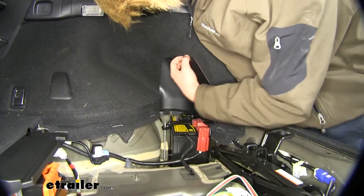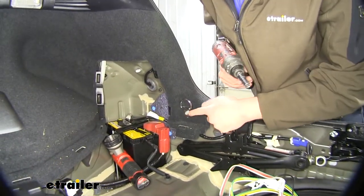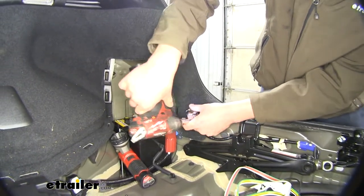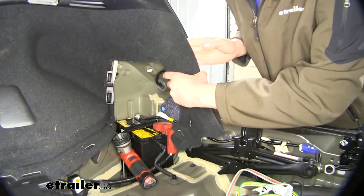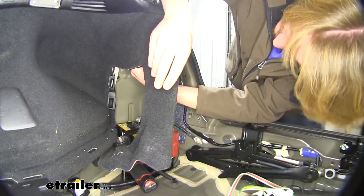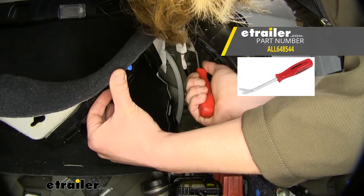Now on our passenger side, we're going to remove this panel here. There are two clips here at the top — you just want to pull down on those. To make it easier to access the connector, we're going to remove the one bolt located here for our anchor, using a 10-millimeter socket. Set that aside, and we can peel our paneling back and get to our connector located up here. Your tail light connector is going to be located right here, and we're going to use a trim panel remover tool to pop that connector out of its mounting location.